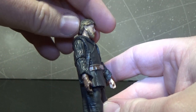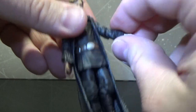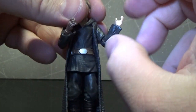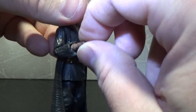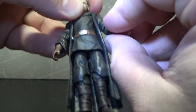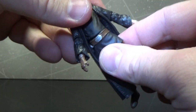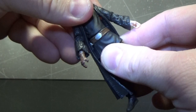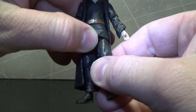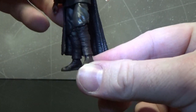For articulation, he's got a ball-jointed head, ball-hinged shoulders, ball-hinged elbows with a reasonable angle on both, swivel wrists — just because of the gloves and the extended hand and the way they're sitting in the robes, it was a natural place to go with that articulation. There's also a little bit of a ball joint at the torso, though it's probably better used as a swivel. Ball-jointed hips, swivels at the thighs, ball-jointed knees, and ball-hinged ankles as well.